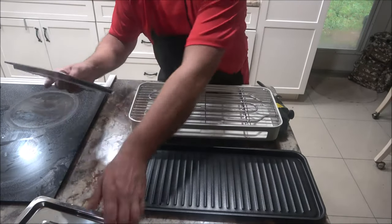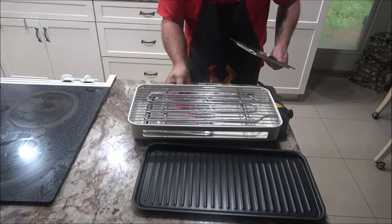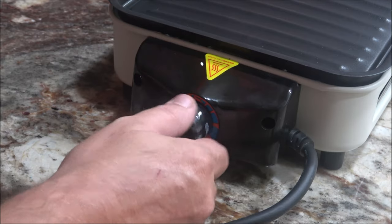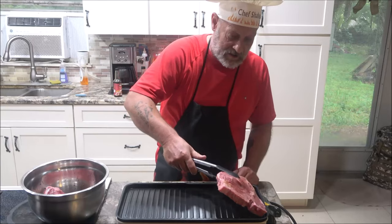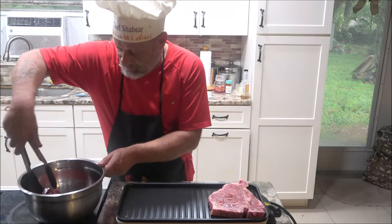We're going to cook some T-bone steaks. We have three T-bone steaks here — they weigh about a pound apiece and are about a half inch thick. You can use the drip pans on there as well.